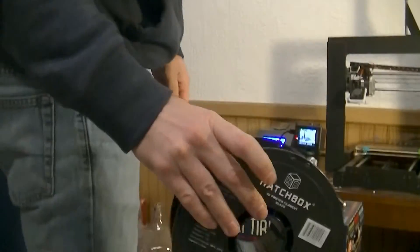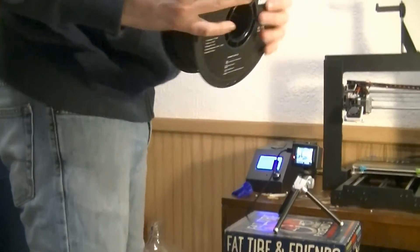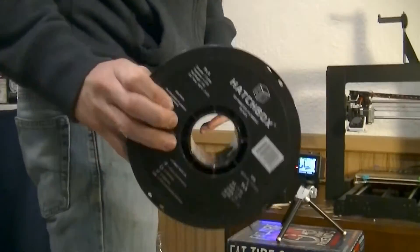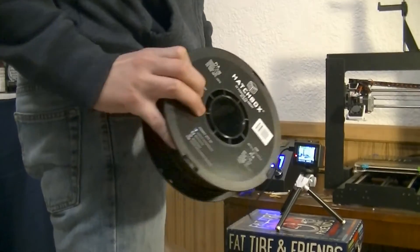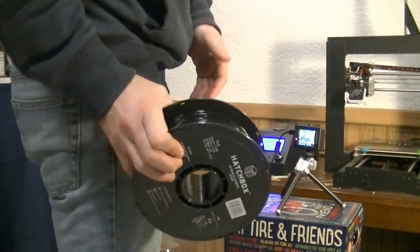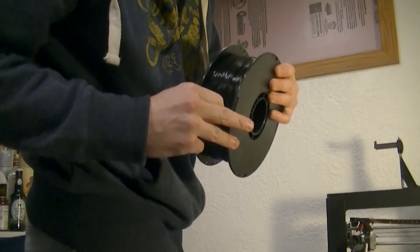Hatchbox black PLA — you can get this stuff on Amazon, I can leave a link in the description. I think I like Hatchbox more than the other stuff I've been using. Sometimes the other stuff broke and ruined my print. This stuff hasn't broken on me — the other stuff seems to dry out and break.